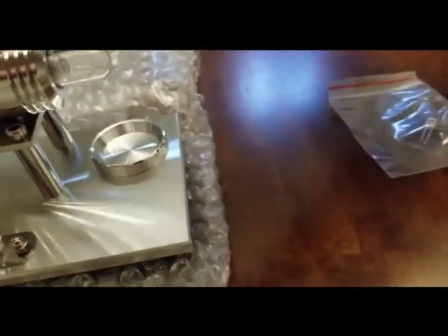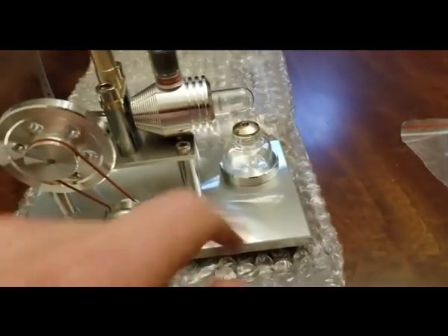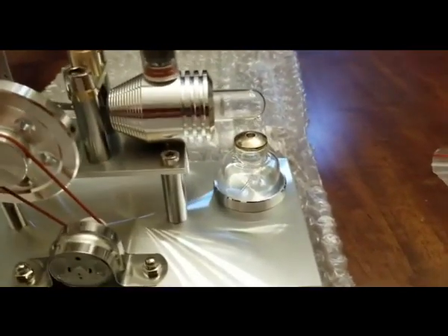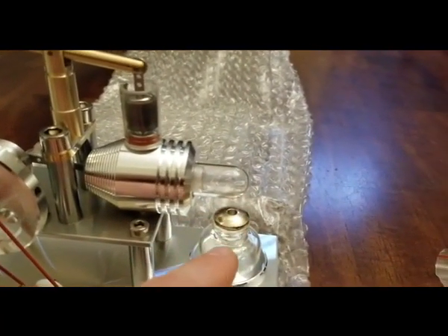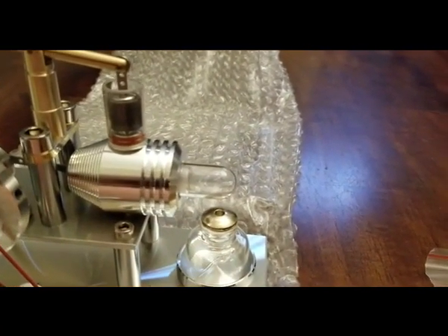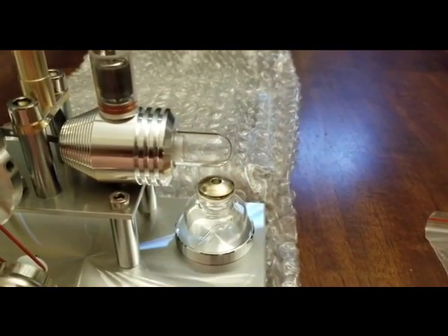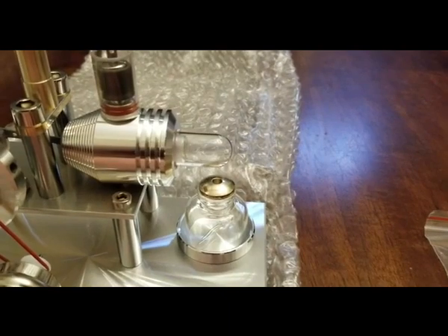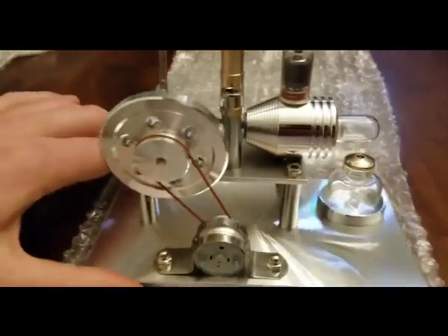This little puck here is where your little fuel goes. And the reason why you want to use something like 100% alcohol is because if you use some other type of fluid — let's say like a Zippo lighter fluid — it'll leave a lot of black residue on the little glass tube here, and it will make it look not very nice after not too long.